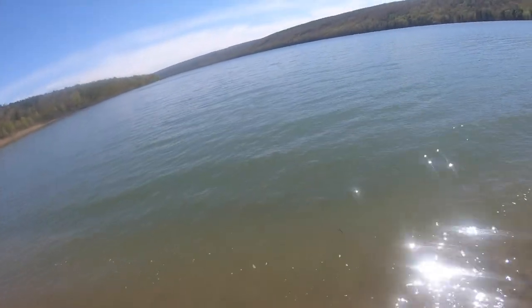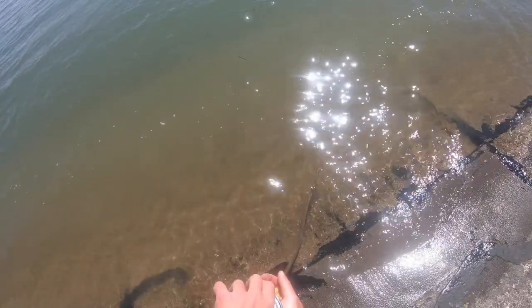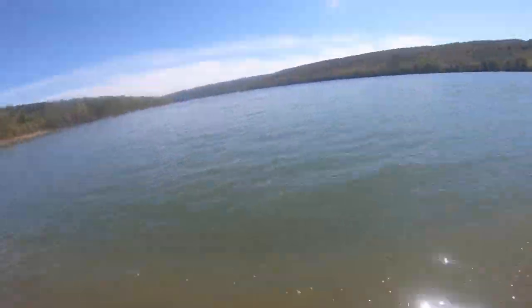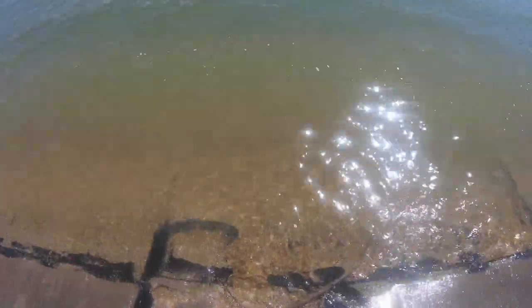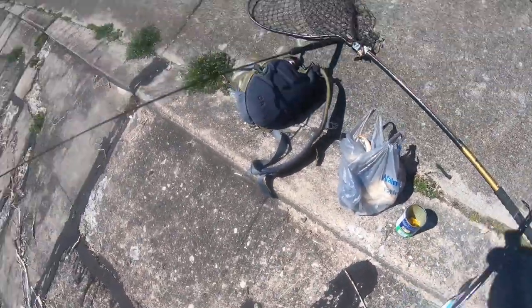Just to really get things going — a little chum. I've been chumming this spot quite a bit. I took a little bit of a hiatus because my car was in the shop, but we're back. This is the third day of fishing this area, chumming up. So let's hope the carp have started to catch on, and we're just going to let that sit and let it work its magic.